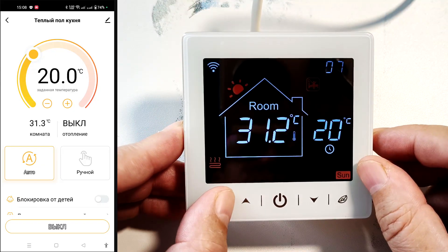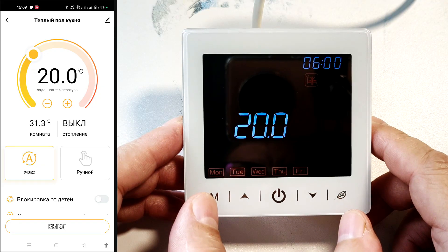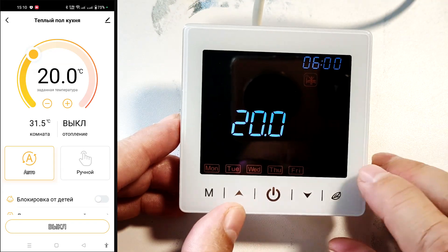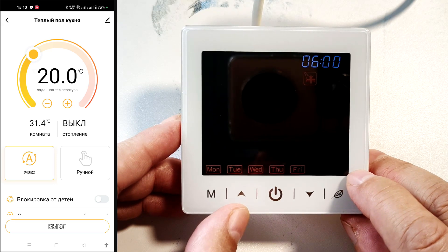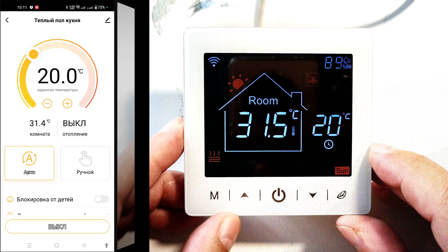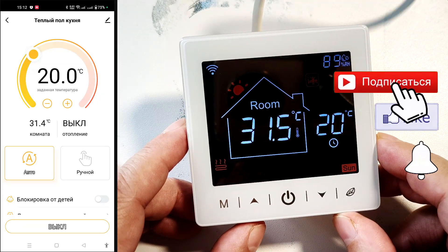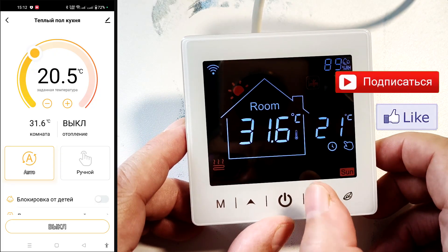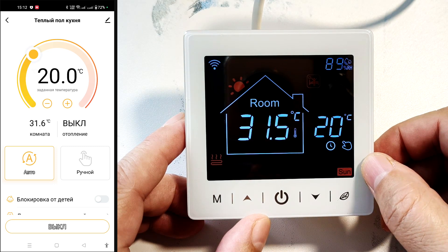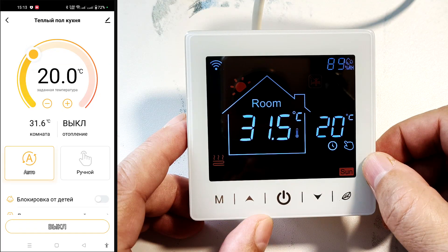Long press the M key to enter automatic mode setup. Set the minutes, then the hours, then the temperature for each time interval — configure all time intervals this way. The icon for the given interval is displayed, along with the days of the week it applies to. Weekdays and weekends are programmed sequentially. The thermostat will exit this mode automatically, or you can force exit by pressing the network button. If in automatic mode but needing a different temperature, adjust using the up and down buttons — a hand and clock are displayed simultaneously. The set temperature remains in effect until the start of the next time interval, then the thermostat returns to automatic mode.